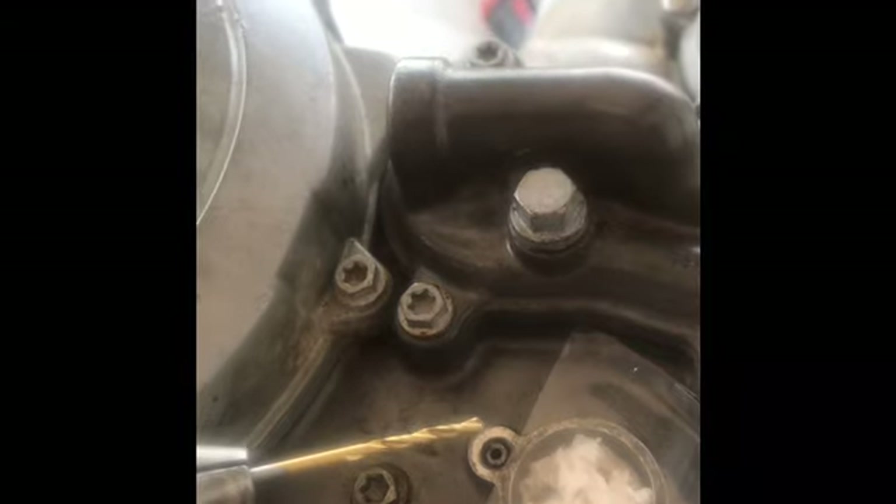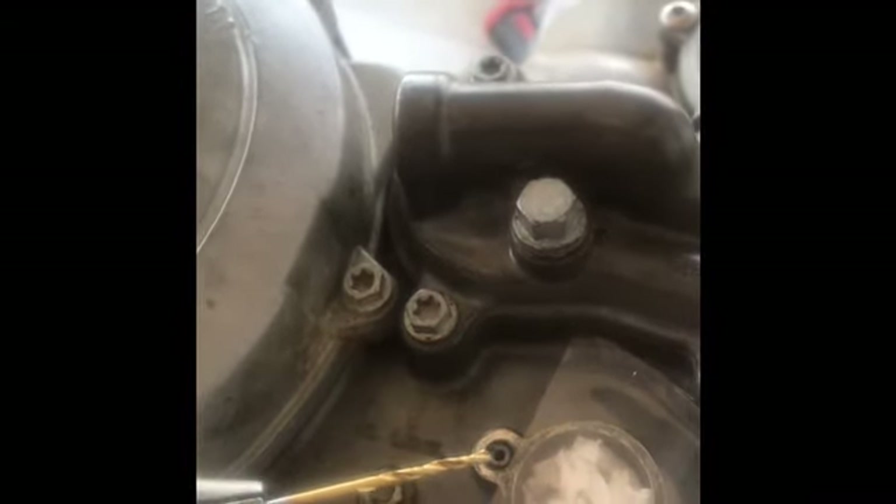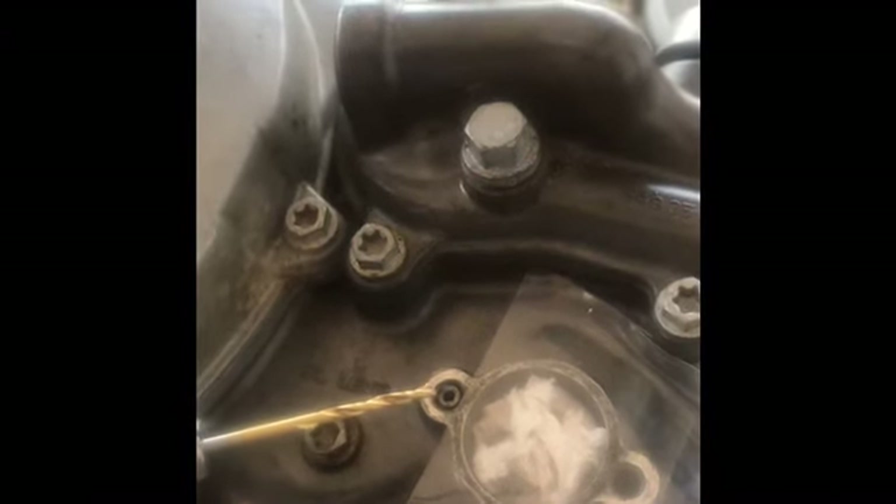Another bit of a disaster - as the drill broke through the end of the bolt, it jammed and snapped. So I've now got a snapped drill bit in the end. I'm going to try and drill out what I've already drilled, drill it slightly bigger, and hopefully get that broken drill bit out.